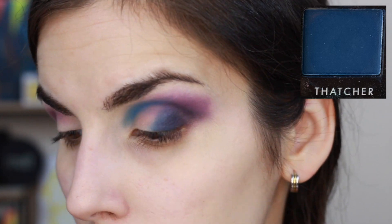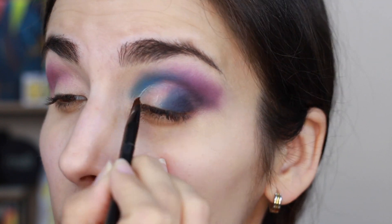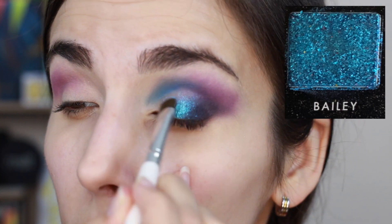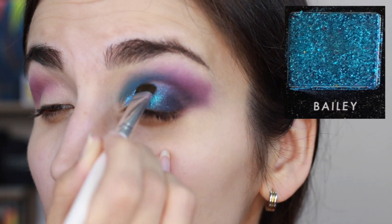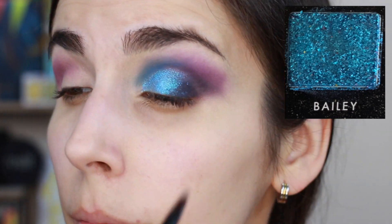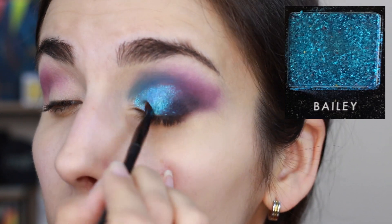Moving on, I'm going in with Thatcher to add depth and intensity to the purple on the outer corner because that purple was so sad and kept looking chalky. Thatcher feels a lot nicer — it goes on much more pigmented and overall just feels better. Then taking the NYX Glitter Primer and setting that down before taking Bailey all over my lid. Bailey is a really soft shimmer that goes on beautifully with no issues. Use a more firm brush or your finger for best results — a softer brush makes it harder to pick up the shadow. With the glitter glue it went on beautifully, was very pigmented, and stayed well all day with no flaking or shimmer fallout.